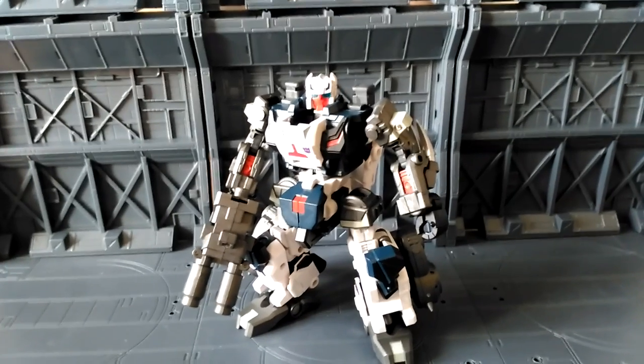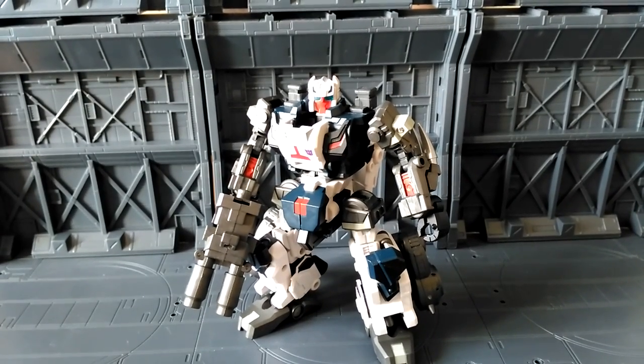Hi there, this is Meg Supreme here with another Transformers toy review. I'm having a look at a third party figure this time. This is from Fans Project, from the Dino Combiner range, Saurus.